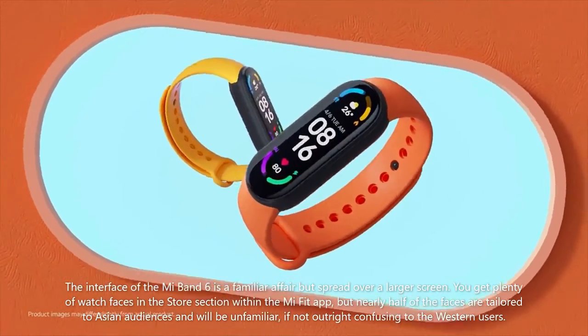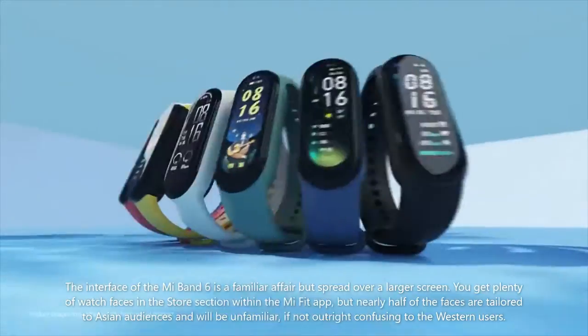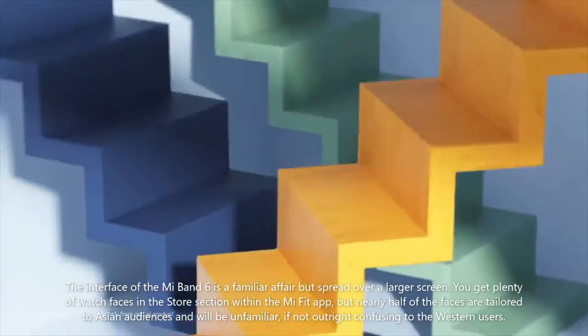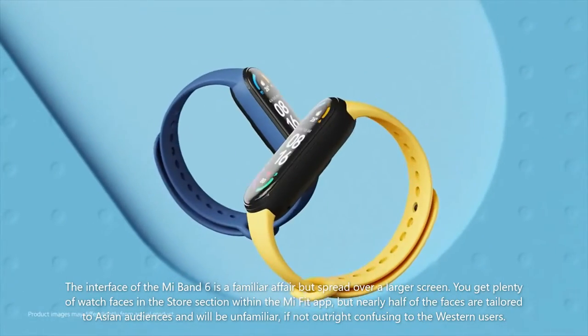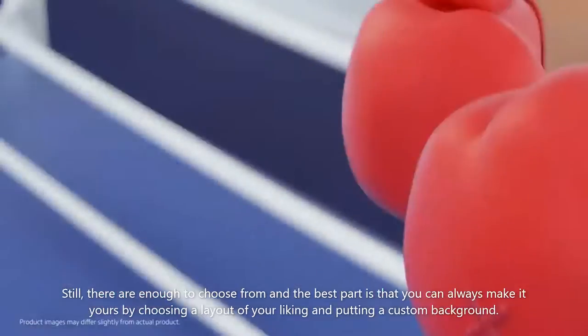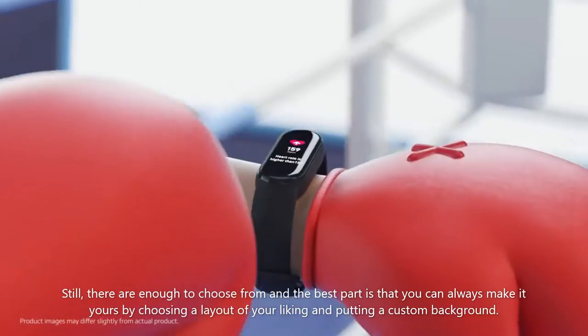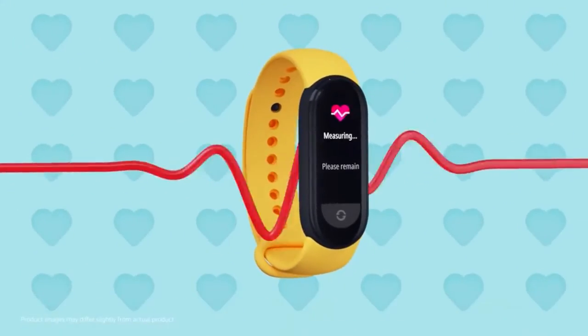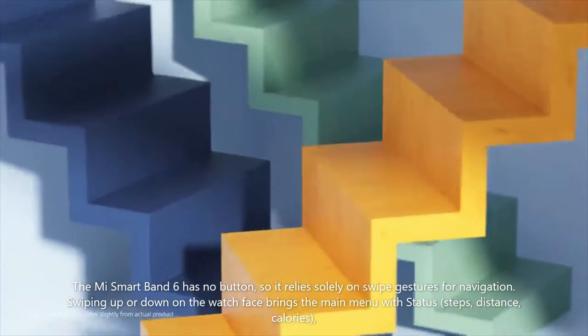The interface of the Mi Band 6 is a familiar affair but spread over a larger screen. You get plenty of watch faces in the store section within the Mi Fit app, but nearly half of the faces are tailored to Asian audiences and will be unfamiliar, if not outright confusing, to Western users. Still, there are enough to choose from, and the best part is that you can always make it yours by choosing a layout of your liking and putting a custom background.